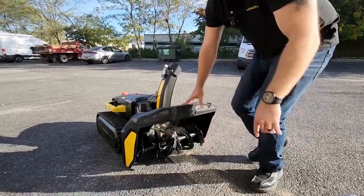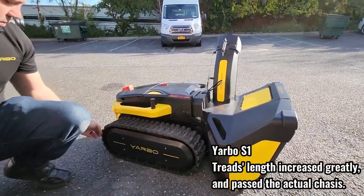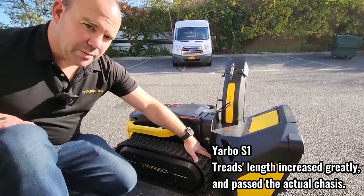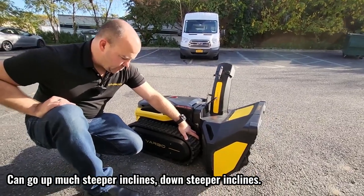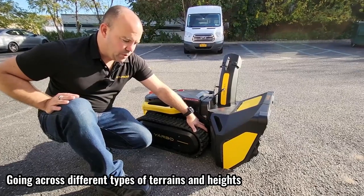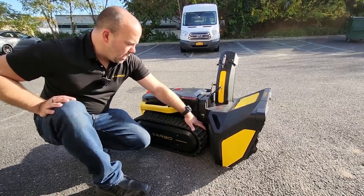Coming around the side compared to the original Snowbot, the treads have been increased greatly. They now stick out past the actual chassis in the back and past the chassis in the front. That's really important because now we can go up much steeper inclines and down steeper declines. It's much more agile going across different types of terrain and different heights — whether that's where your driveway meets the road or a steep incline in your backyard.